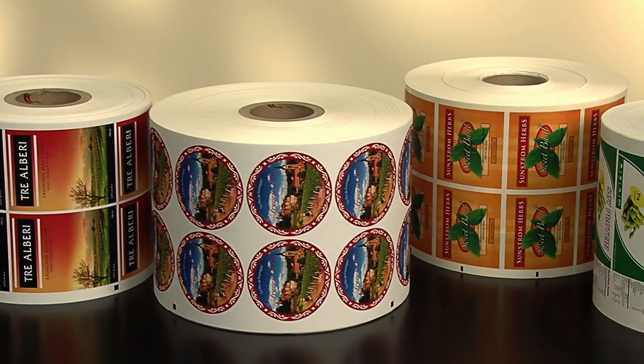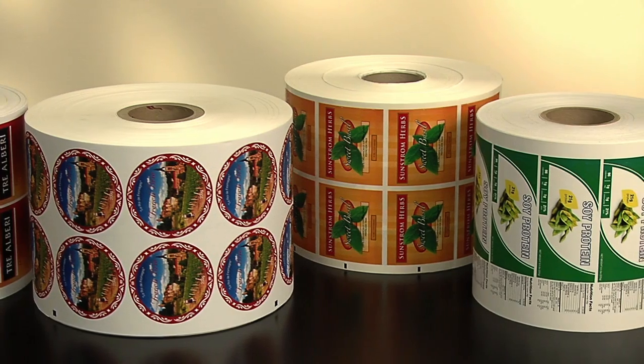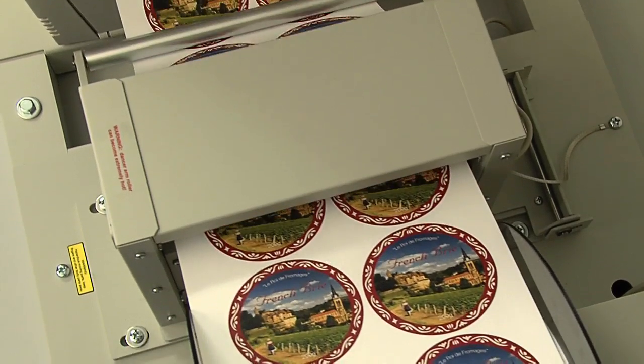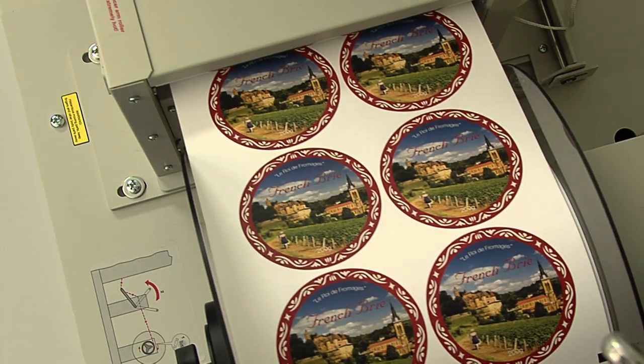From pressure-sensitive papers to white and clear polyesters and more, CX-1200 gives you maximum substrate options. One of the best things about the CX-1200 is that it gives you the flexibility to produce just a few labels to tens of thousands of labels at a time.